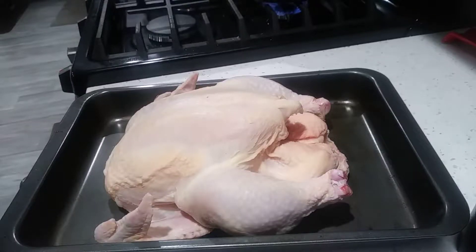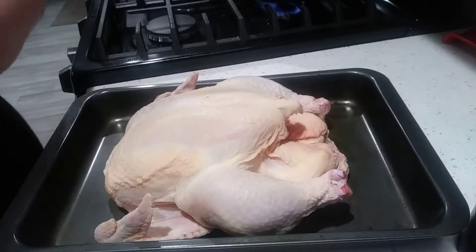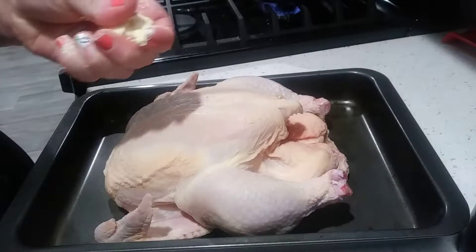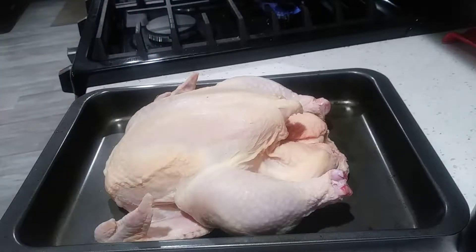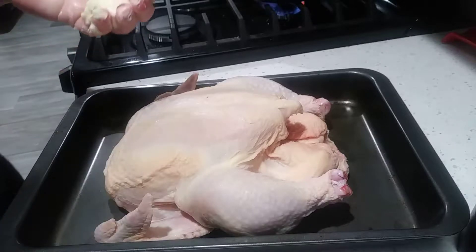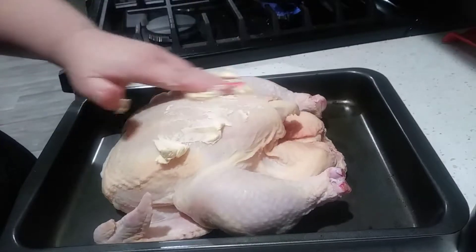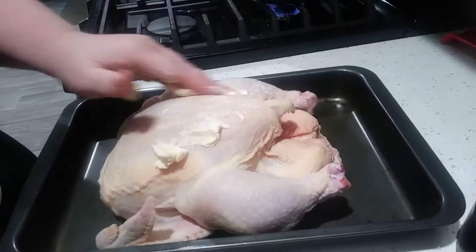All right, so for the fun part. Make sure your hands are nice and clean — we are going to take basically a clump of butter in your hands. You could put gloves on if you wanted, but basically we're going to rub that butter all over the chicken.